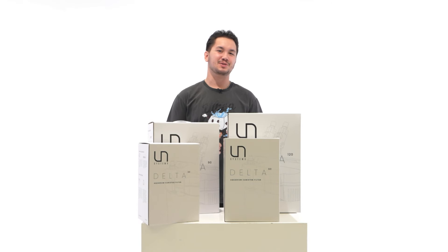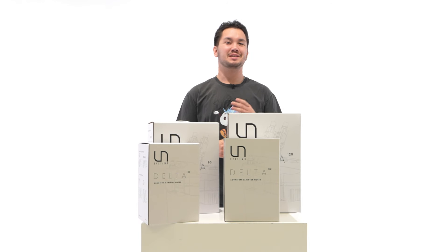What's up guys, welcome back to the UNS Nature Systems channel. My name is Parker and today we're going to be doing troubleshooting and maintenance on the UNS Nature Systems Delta canister filters.